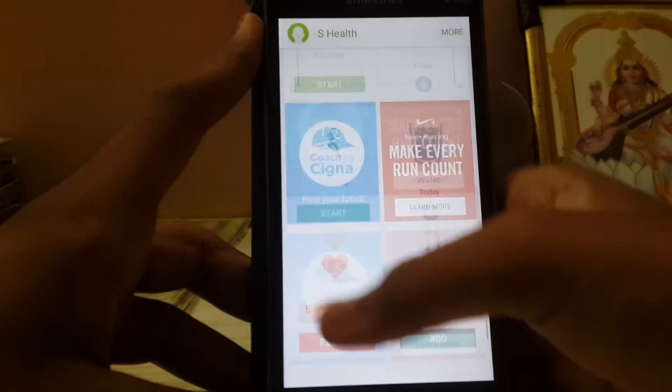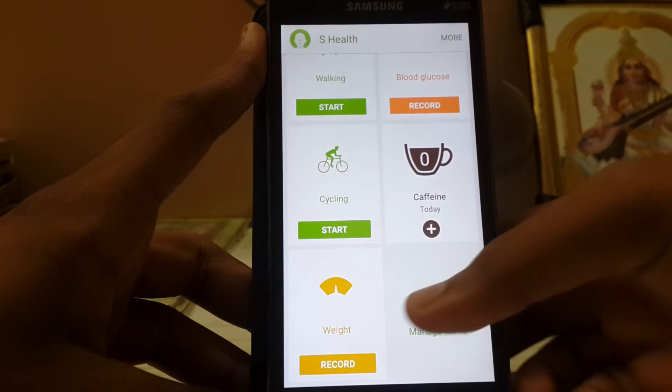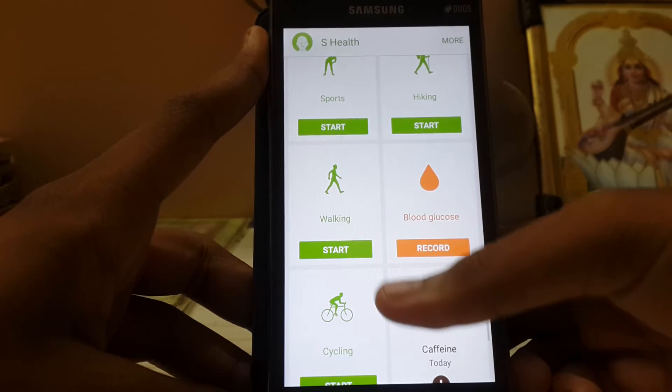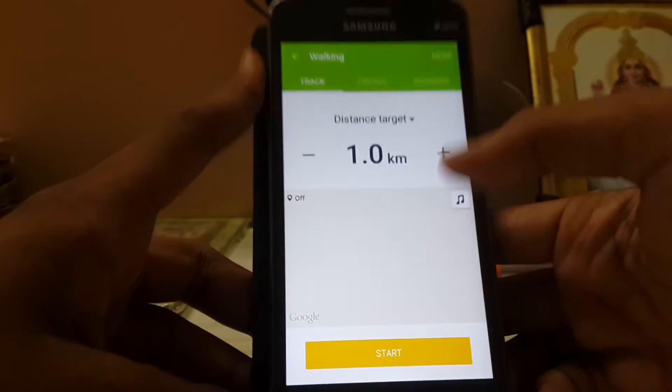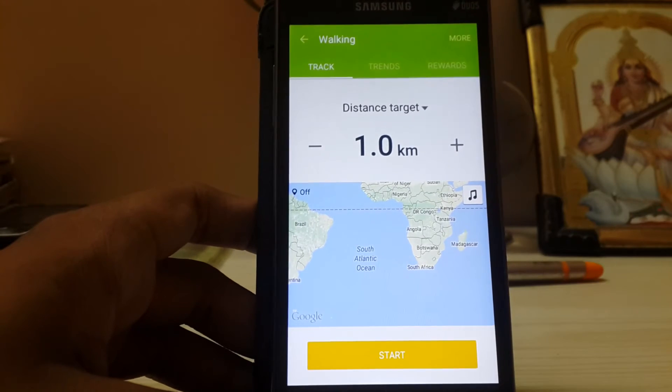The apps are loading in now — nice work by Samsung. Let's check out the walking feature. It starts and searches for GPS, and there's a music option too. It jumps straight into tracking.